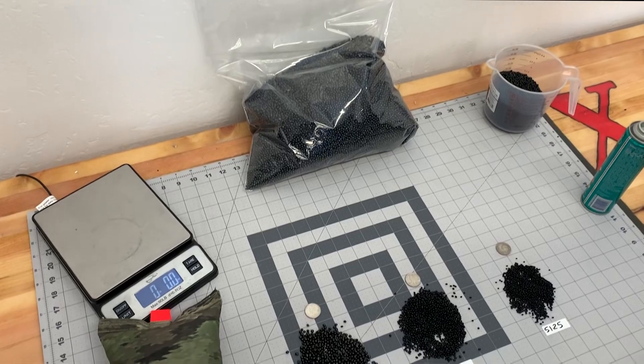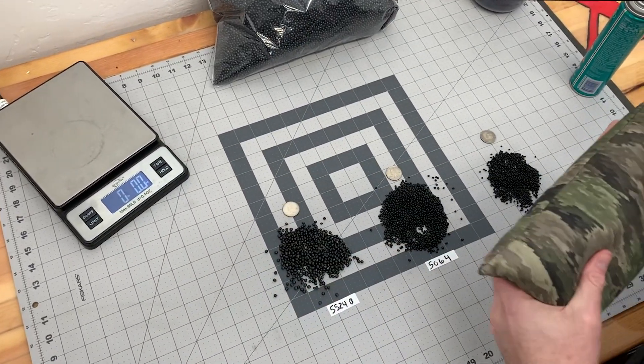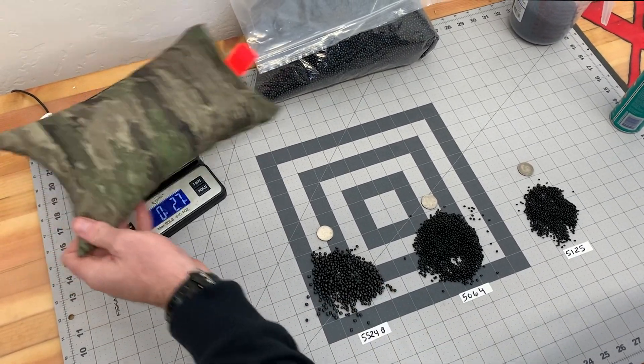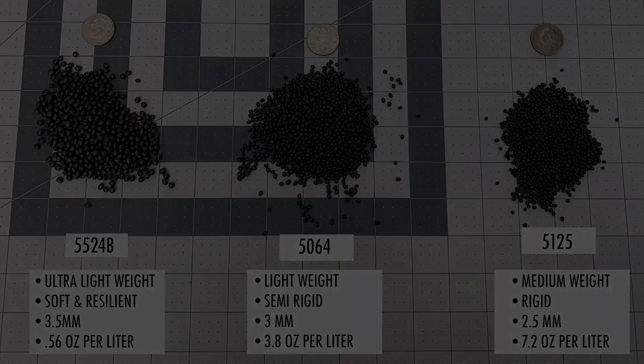I use the 5524 for long-range hunting. This is the bag we make. As you can see, it's only 2.7 ounces, and pretty much anything under a thousand yards — even though it's super lightweight — you can use it for long-range shooting.